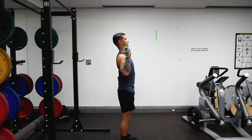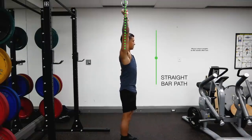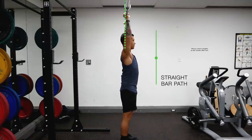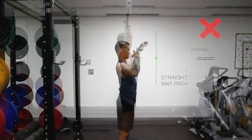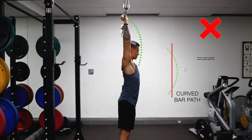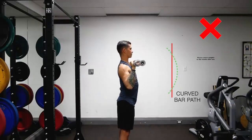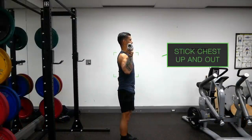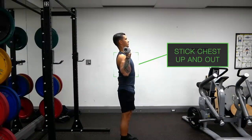In order to perform the overhead press most efficiently, the barbell path needs to be as short as possible, meaning that it needs to travel in almost a vertical line from start to finish, rather than in a curved path around your head. But to successfully accomplish this, you need to create space for the bar as you press. This is done by first very slightly leaning back by sticking your chest up and out before you initiate the press.